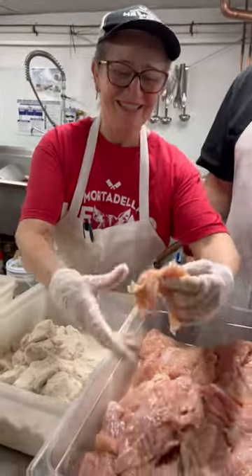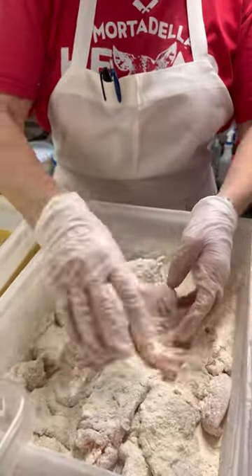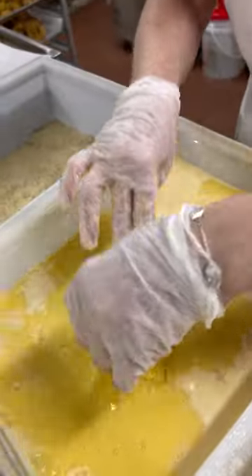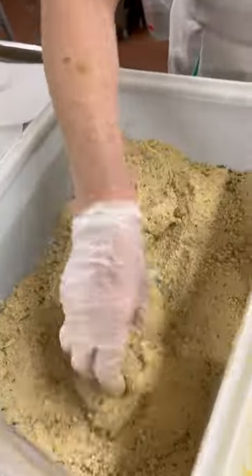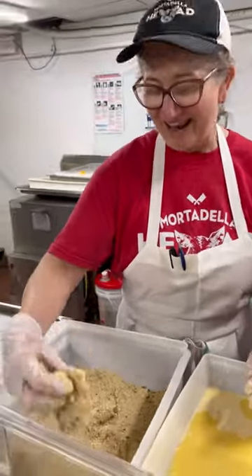We're getting the chicken breast. We pass it in the flour. After getting the flour, we just do the egg wash, wet both sides nicely, go to the bread crumbs, and we pound a little bit.